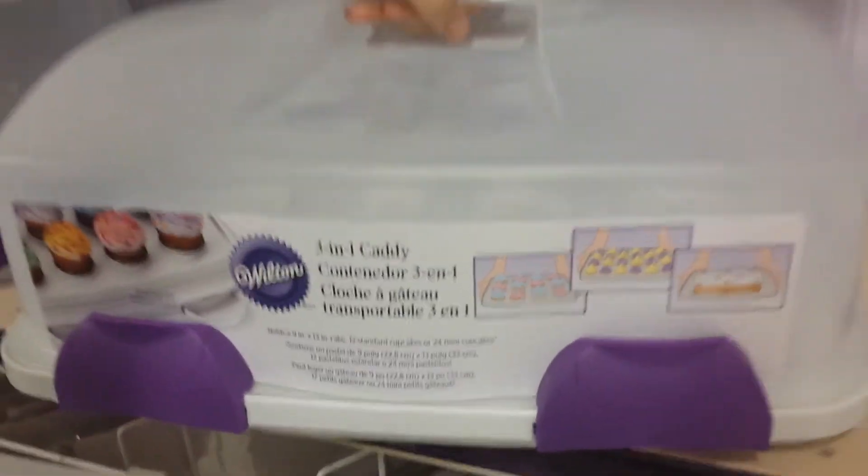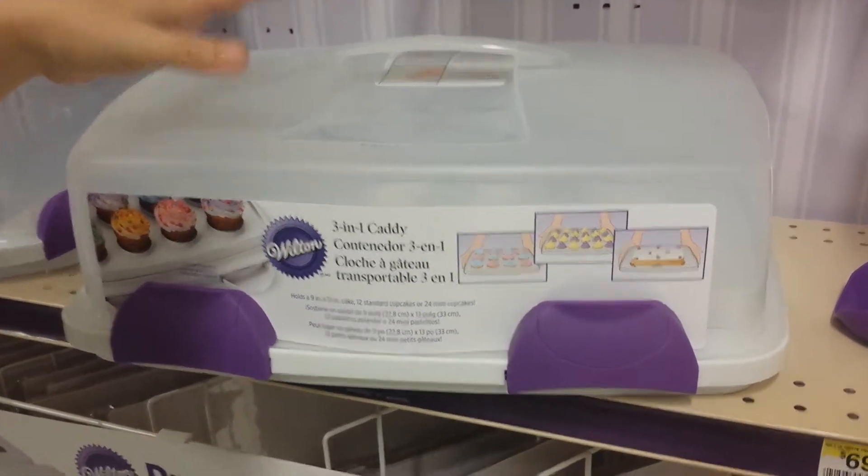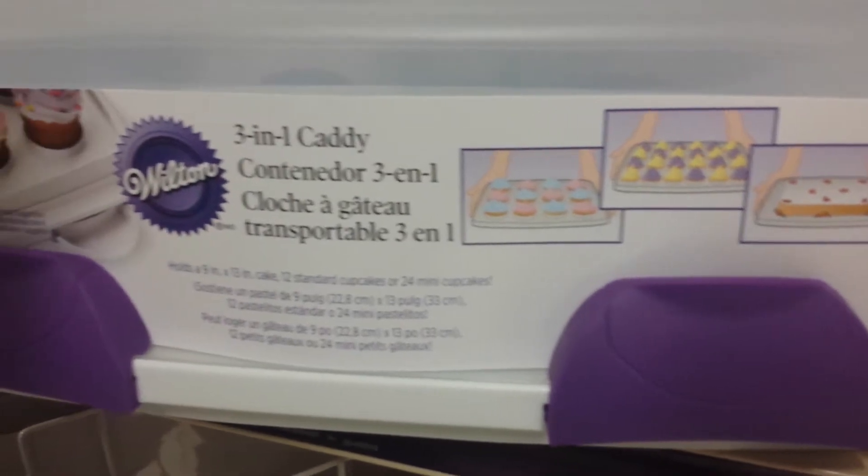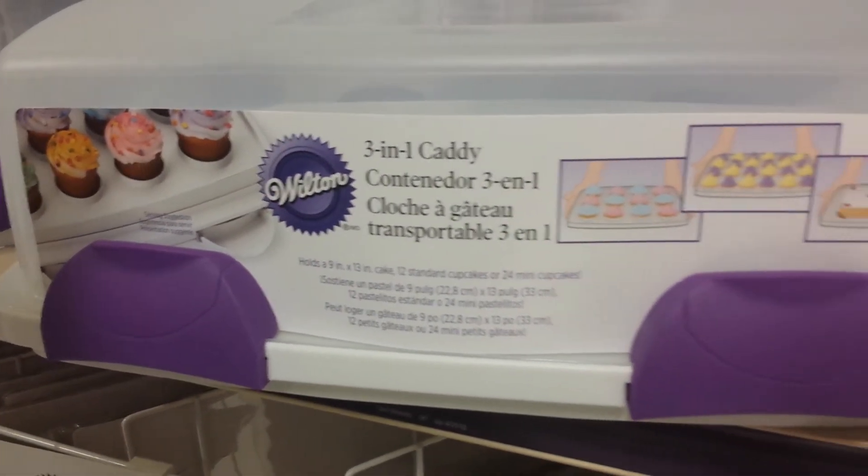You can carry it anywhere with you without ruining your frosting. So, if you're interested in the 3-in-1 Wilton Carrying Caddy, go ahead and check out the link below, and have a great day.